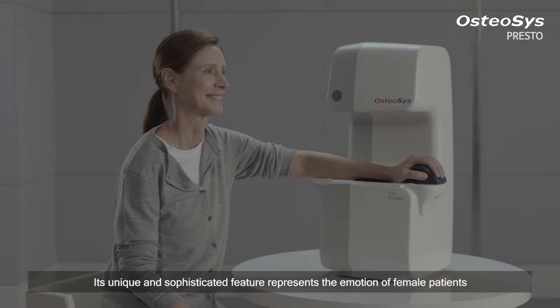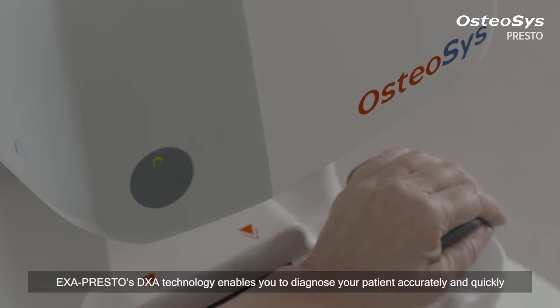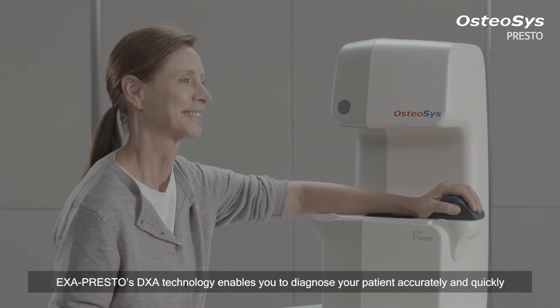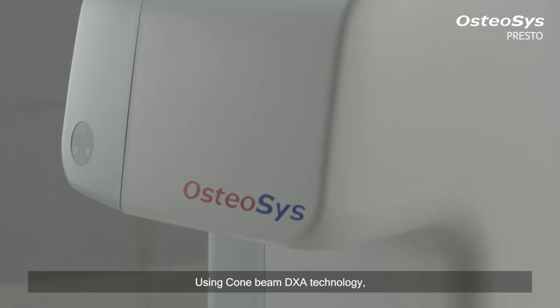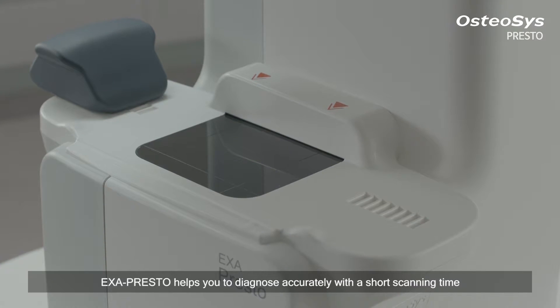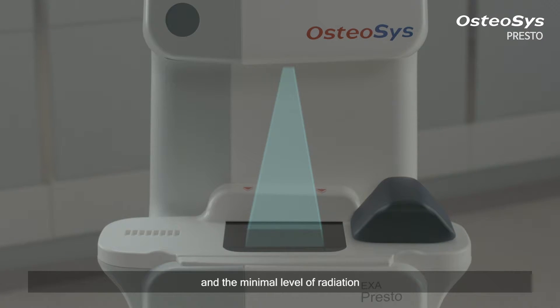Its unique and sophisticated feature represents the emotion of female patients. Exapresto's DEXA technology enables you to diagnose your patient accurately and quickly. Using cone beam DEXA technology, Exapresto helps you to diagnose accurately with a short scanning time and the minimal level of radiation.